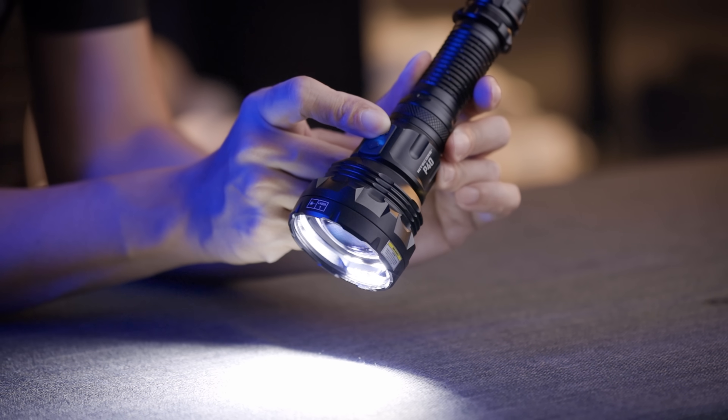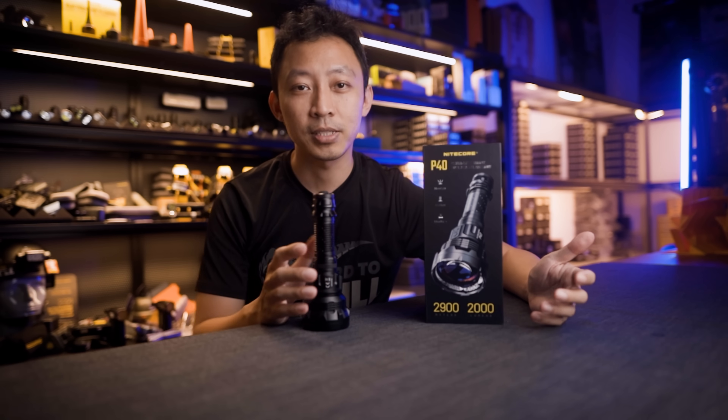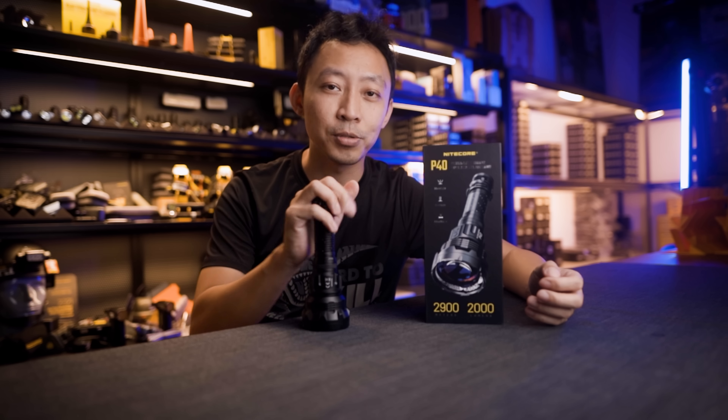Before we get into it, I'm giving away this P40. So subscribe, drop a comment on what you use this light for. Once we hit 1,000 likes, I'll pick a winner and reply directly to the comment.